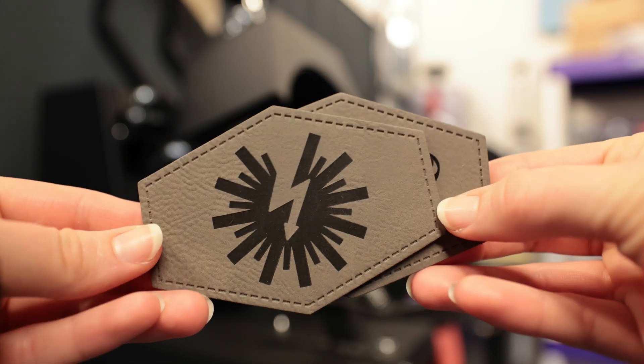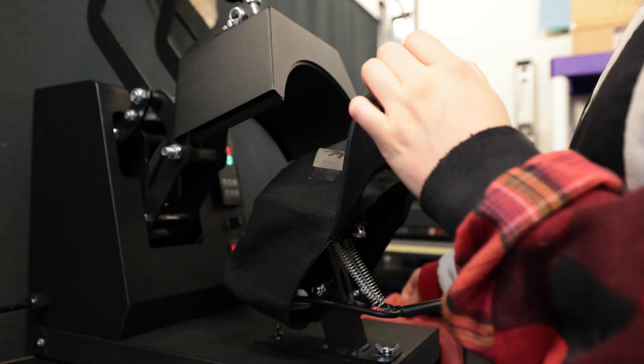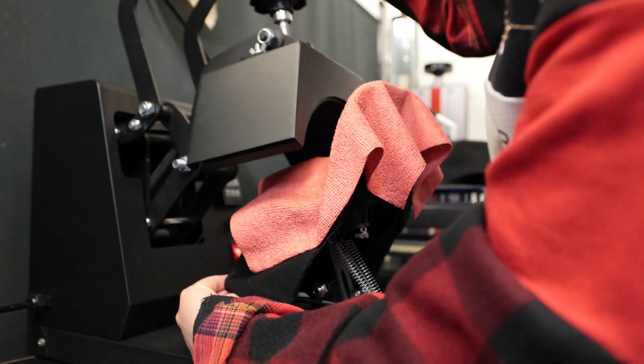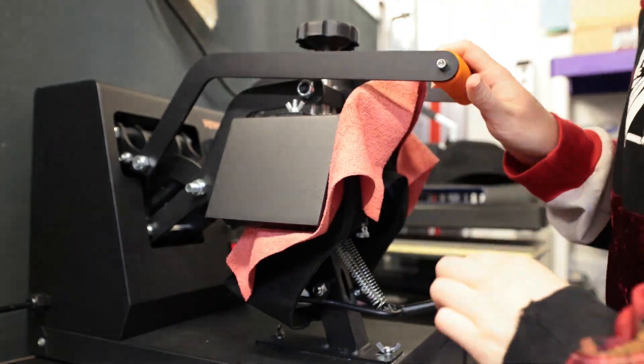Now that the patches are engraved, let's put them on some products. This was actually my first time using a heat press, and it turned out to be really straightforward. I started with the hat press, and I used a little scotch tape to hold the patch in place, pressed it once, then peeled the tape and pressed again.